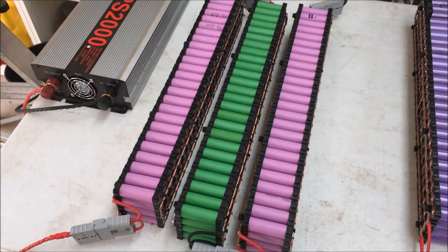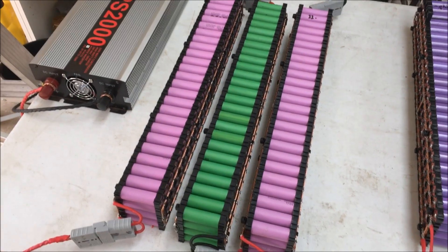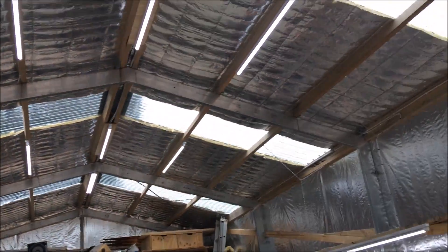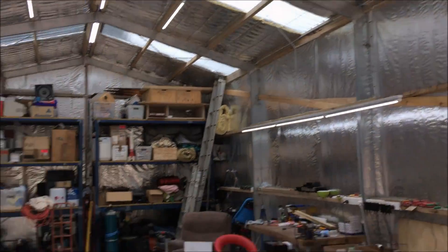There we go, all done. Once I've got three packs done, I just hook it up to my 12 volt inverter and just run all the charge lights for about an hour.